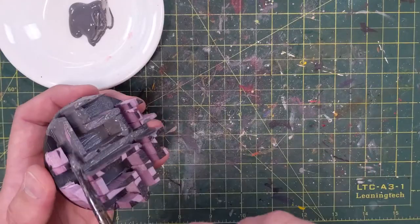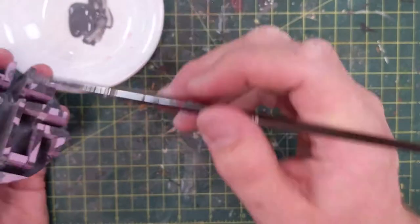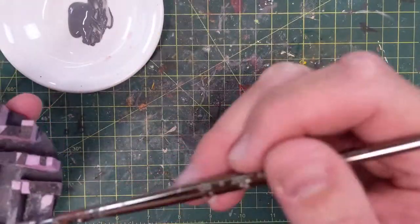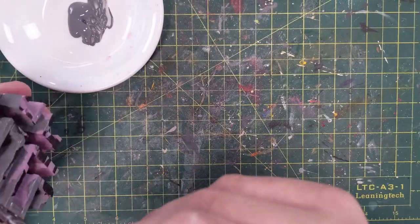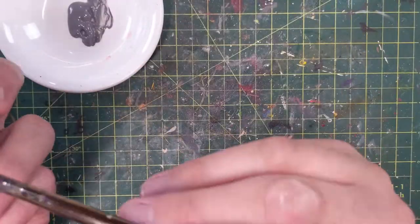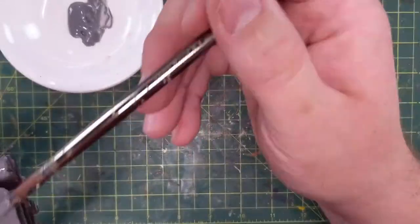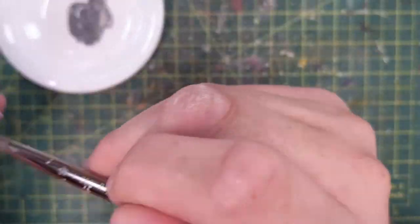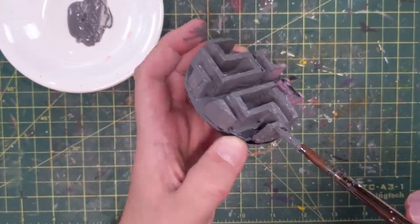Now we're using some gray craft paint — and I say craft paint because you can get this from Walmart or Michaels at a craft store. This is just a big old tube of gray paint. I'm just slopping it on the bottom and the walls — it's almost like a priming layer. What you're doing here is you're priming the XPS foam for a paint job. You can't spray paint XPS foam because the accelerant will cause it to eat away the foam — the foam dissolves.